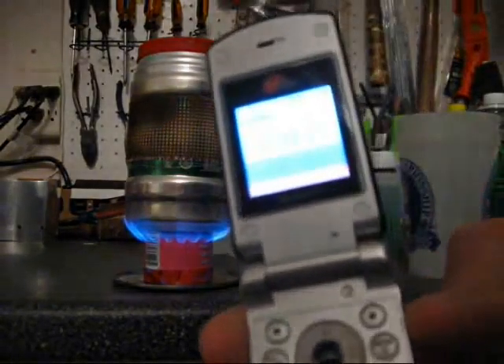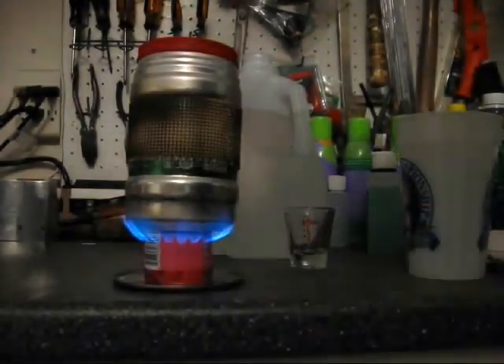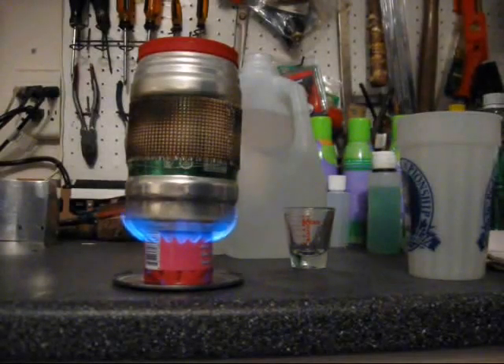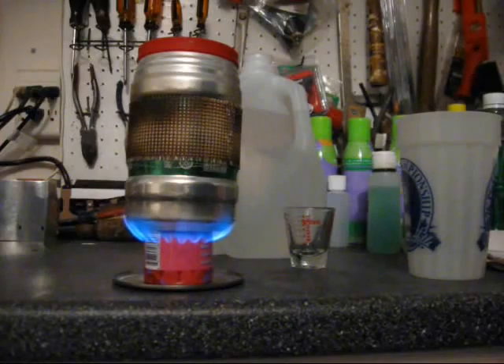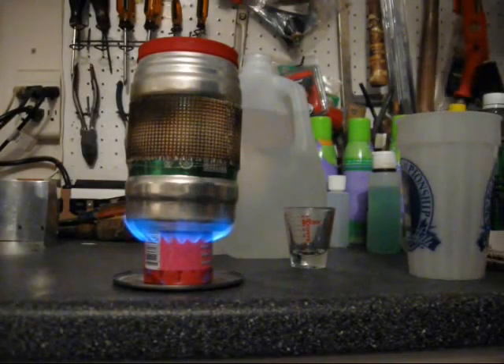I have a rolling boil on the first burn right at eight minutes even. The camera won't focus on that — eight minutes even. That's from the first light of the stove including the prime time, which was about 35 seconds. I waited until 45 seconds to make it even, so the pot went on at 45 seconds into the burn. Eight minutes to boil. Let's see how long it burns.